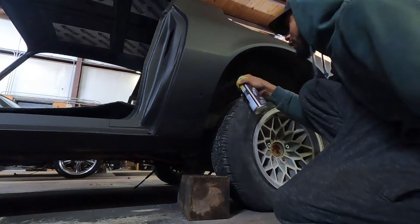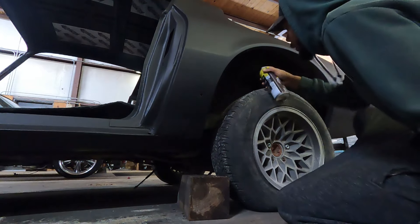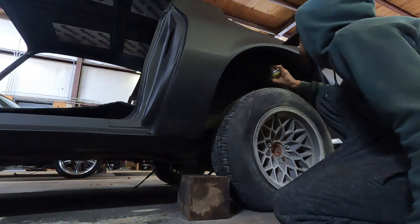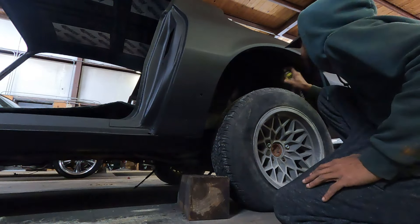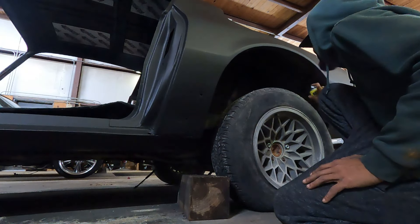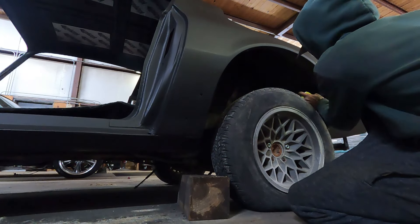I was doing some research last night and I don't know if I want to run a blow-through carb or if I want to use like a throttle body EFI setup like a Super Sniper, or Aces if they email me back. I've really been considering going Aces on this if I do go that option, because we already gotta do a fuel system in this.